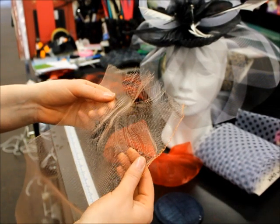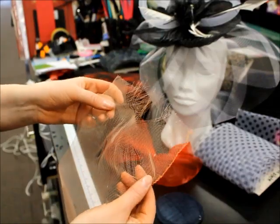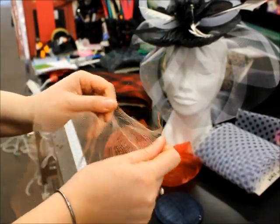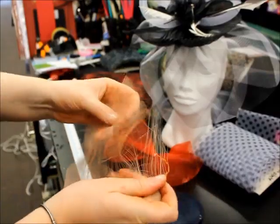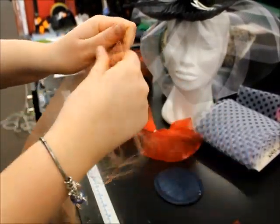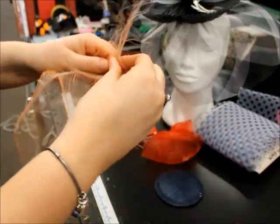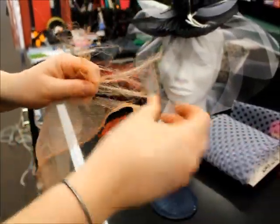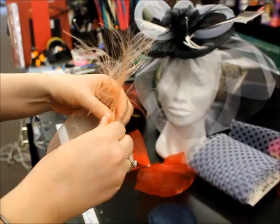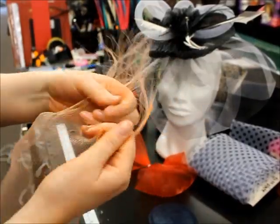So earlier I showed you how your crinoline can get easily damaged and warped. If that does happen, you can actually use the pieces that have been damaged. I just want to show you, just by fraying it entirely. You would see in some headpieces that they have almost like a straw backing put in behind their flowers and their pieces. I just want to show you something similar to that, so I'm just really warping all the crinoline, pulling all the fibres apart.